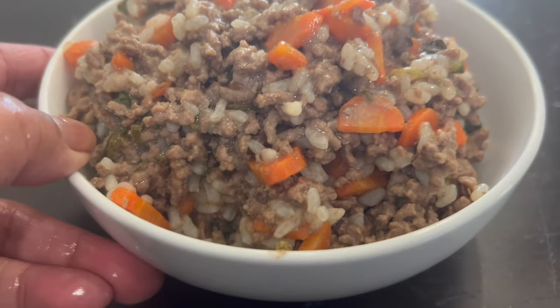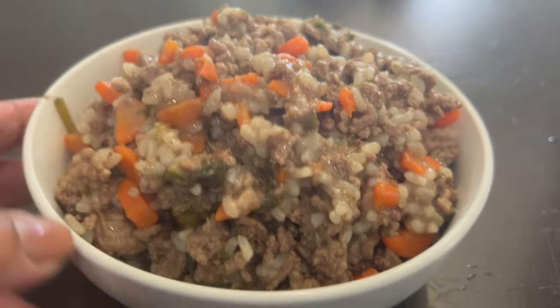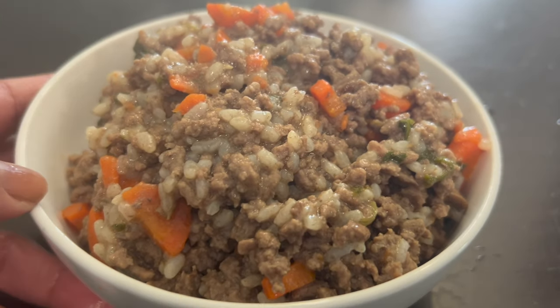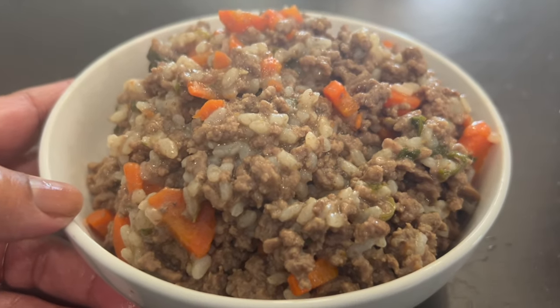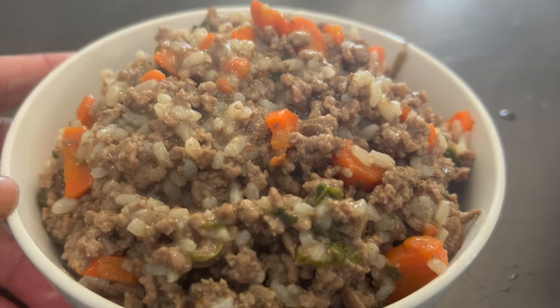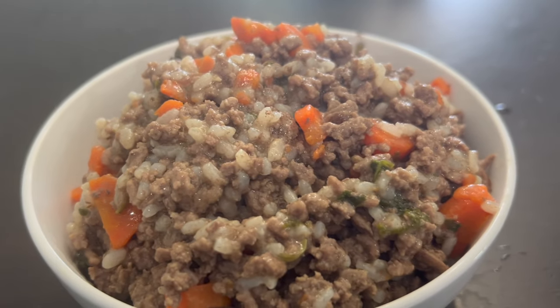I have two dogs so I'm going to divide this into four sections. Here is the final result — I'm going to give two portions today and the next two portions tomorrow. I hope you enjoyed this. Try it for your pet, always remember to talk to your vet before changing their diet, and I hope you guys liked this video. Thank you for watching.